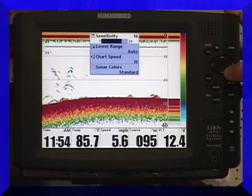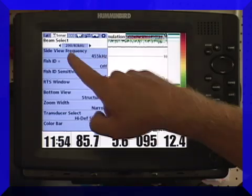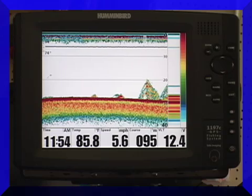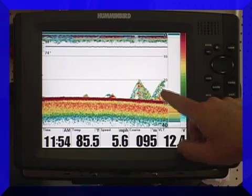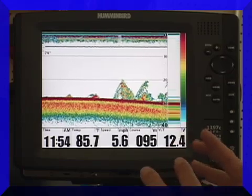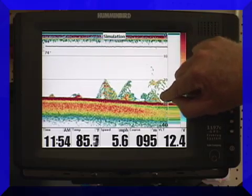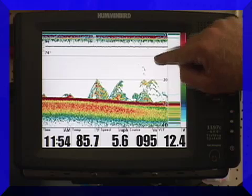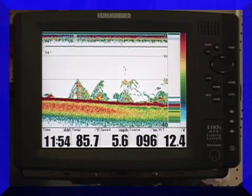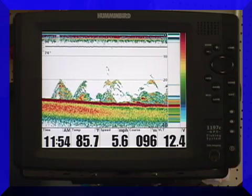There's another mode that I can go in that's actually called dual beam. I can use both my 200 and my 83 kilohertz simultaneously, and it gives me the best of both worlds. It's a very good operating mode most of the time. Here we have just some brush piles, maybe some bait fish around them — that's probably a fish laying on the bottom next to a rock right there. But you can see the detail on this is outstanding. If I was fishing, I would literally be able to watch my bait go straight up and down. For suspended fish, it's deadly — this is the mode you want to be in to get your bait right to the depth the fish are at with a drop shot or a jigging spoon. You'll be amazed at being able to watch yourself catch fish — it's almost like playing a video game.